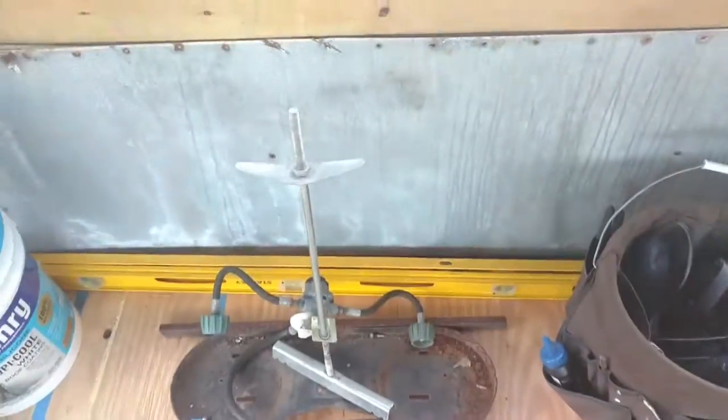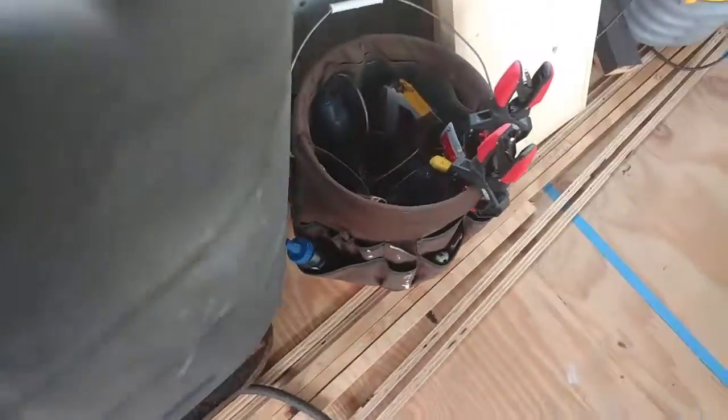We've got a dual propane tank with a cover and a bracket. That's going to come in handy.